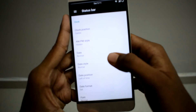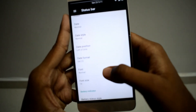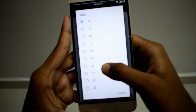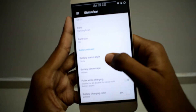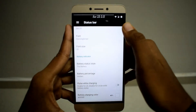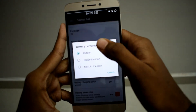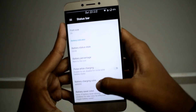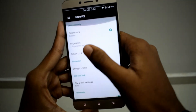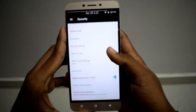In Status Bar you can change the clock position, AM/PM style, date and date style, date position, date format, and you can also change the font and font size. For the battery indicator you can change it from a battery icon to solid battery icon, circuit style, and you can also change the battery percentage display.